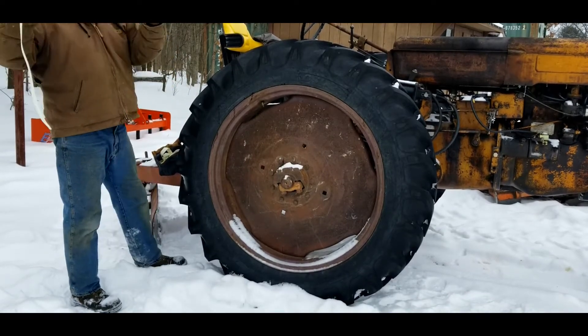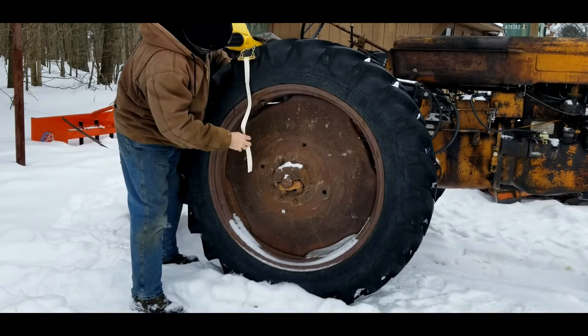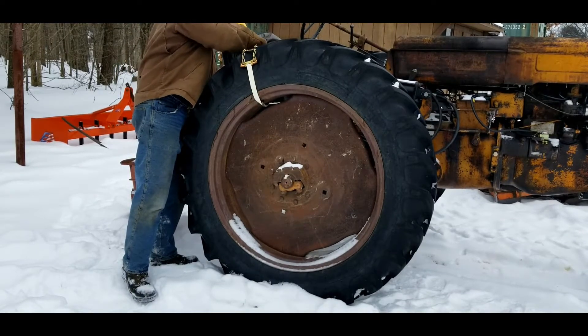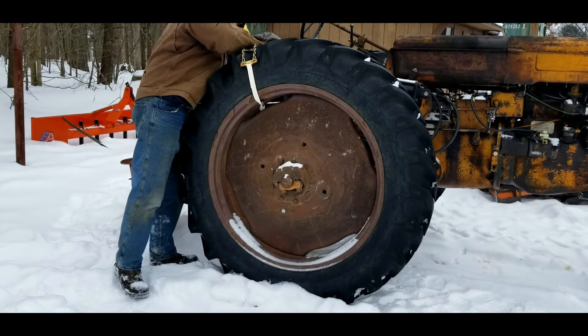I priced actual tire chains, and they cost $600 or more for 38 inch rims. We don't get ice here that often, so I wanted a cheaper solution. And full tire chains are heavy and would take a long time to put on.